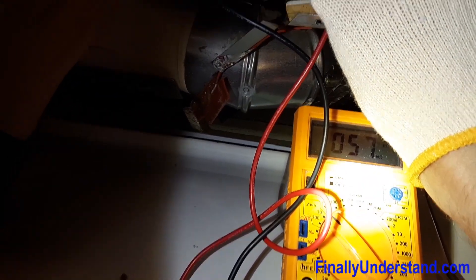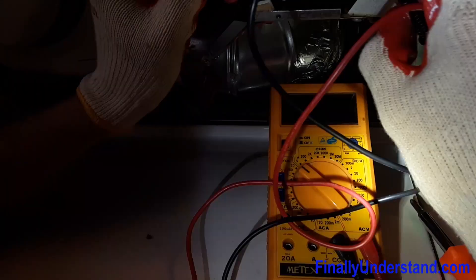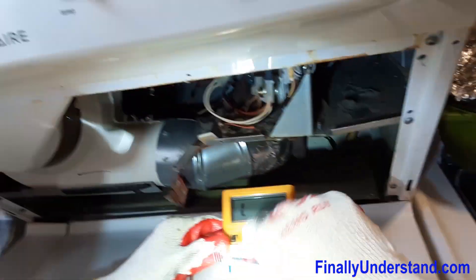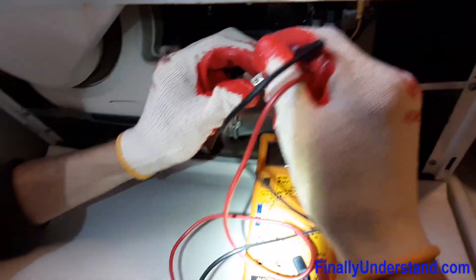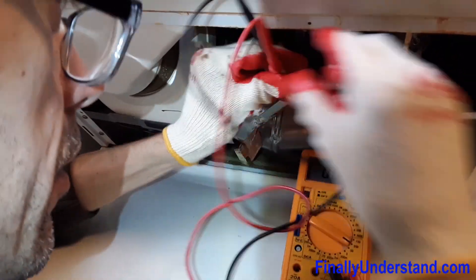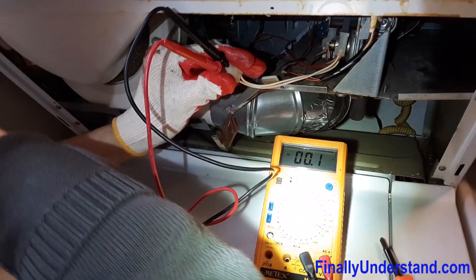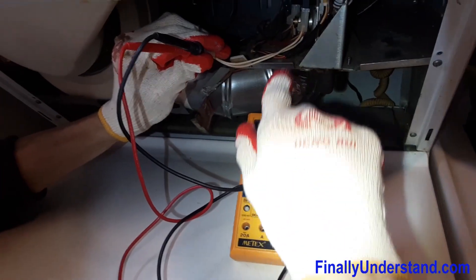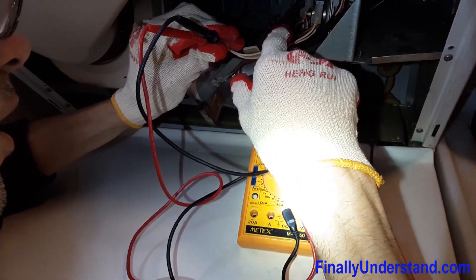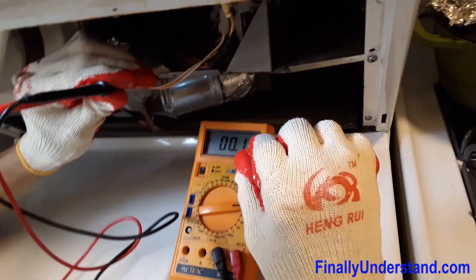But we still have no fire up there. What we are going to do next is measure if power comes to that ignition. We assume this is AC power — as I told you, we didn't do this before. We are going to measure the power. As you can see, there is no power coming to the ignition. Let's see — maybe this is going to be DC power, I don't know. As I told you, I never did this before. As you can see, it is not working.